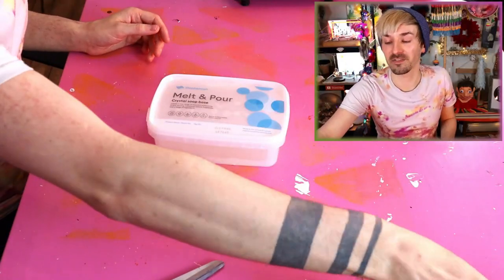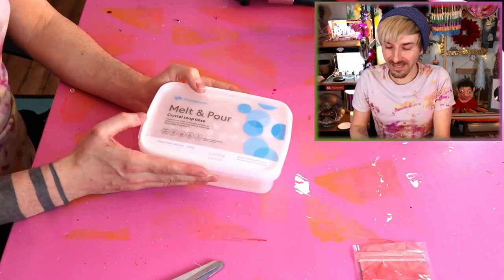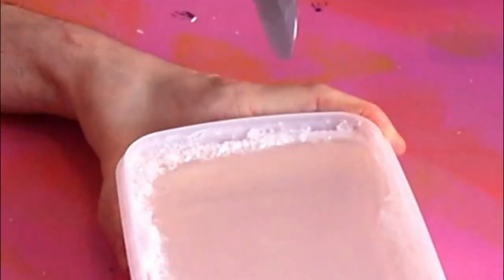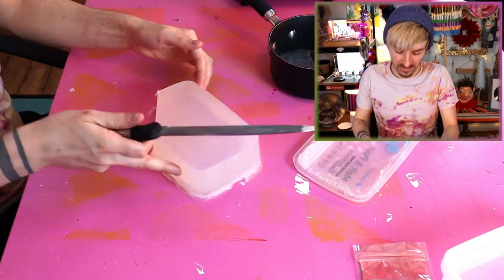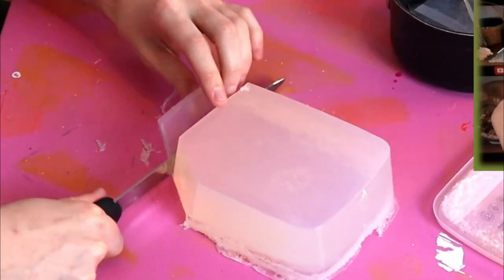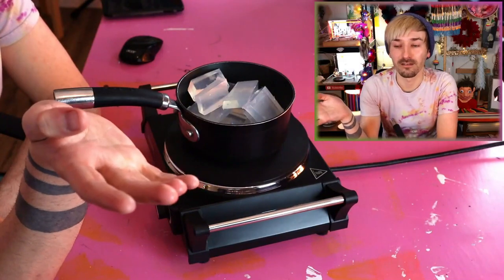So I thought I would start off with the loofah soaps, because that's going to take a little bit of time to set. I already had some soap base left in the studio, and I think this should work just fine. I never trust myself with knives - don't trust myself with a lot of things, to be fair. I don't know how much I'm going to need or how many soaps I'm going to make - we'll see! I'm not going to go downstairs and use the microwave, even though it'll be quicker, because I just can't be arsed. So I'll take the longer, more annoying way!